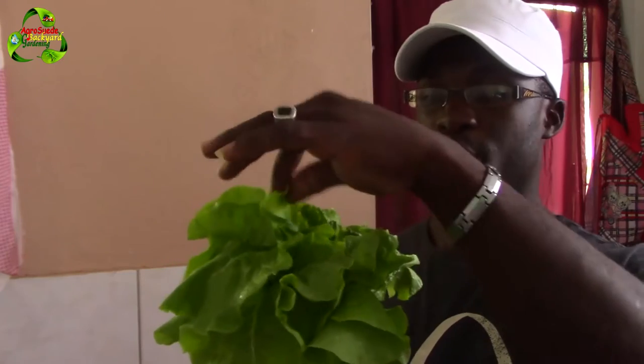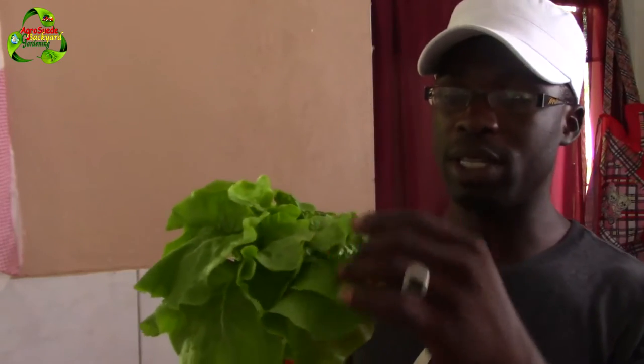That's right, this lettuce is actually one week old since I harvested it, and it's nice and fresh and green and vibrant. The leaves are not wilty — the leaves of the lettuce are basically unaffected by the temperature of the refrigerator. This is a technique I learned from my grand auntie, who used to use it in England.